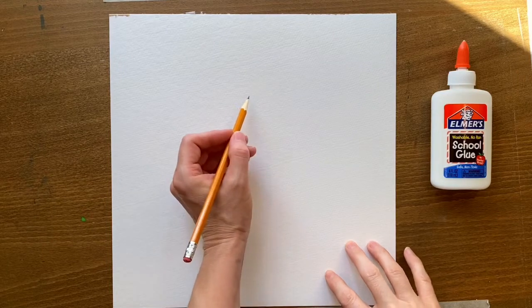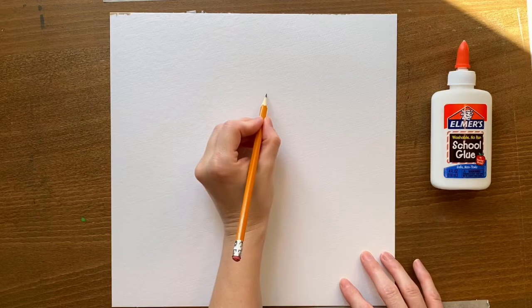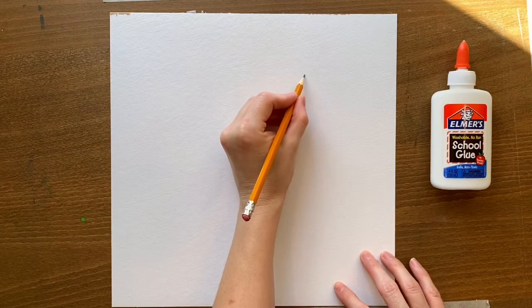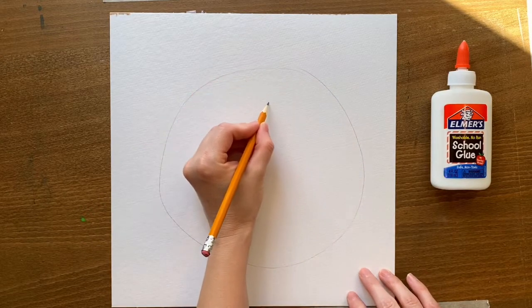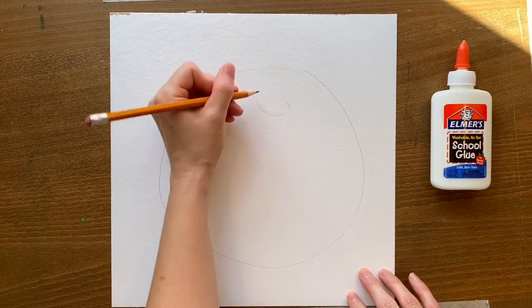To start, grab your watercolor paper and draw a nice big circle on it, taking up most of the paper. Depending on the type of pumpkin you're doing, it'll either be more of an oval shape, a circle shape, or a flat oval shape.